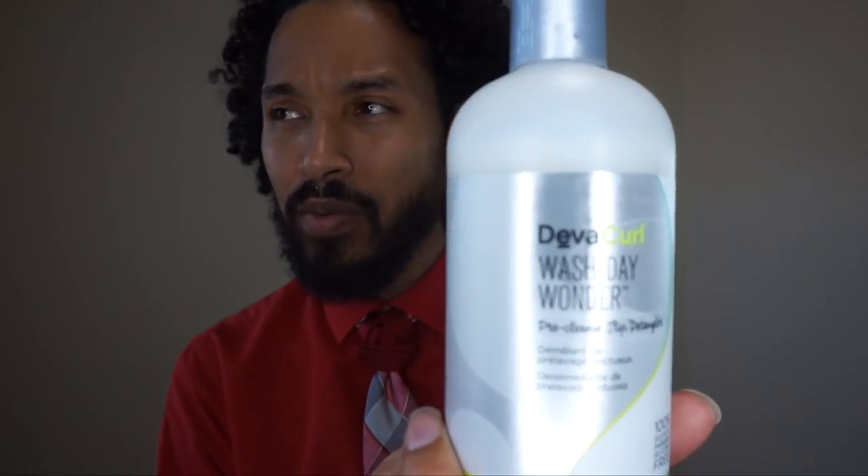The Decadence conditioner is a really rich conditioner. I will say my hair absolutely loved it. Honestly, my hair liked all of these products. The Wash Day Wonder worked pretty well on my hair in terms of detangling. No complaints really about that — well, I've got complaints, but we'll save those.